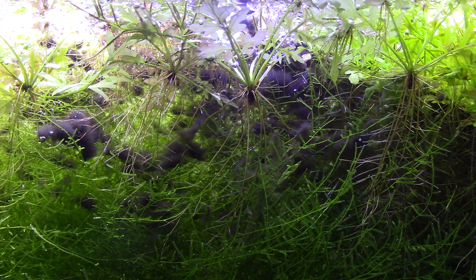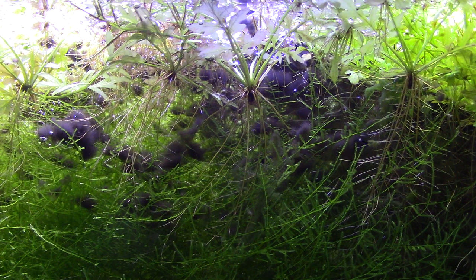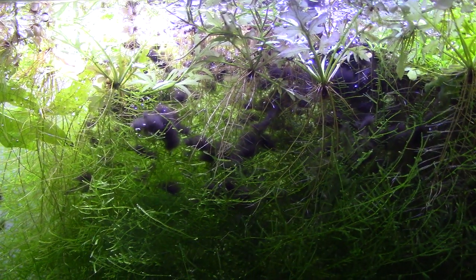Once the scuds have done their work and the tank is clear of surface algae, I just remove the water sprite, java moss, and other plants. All the nutrients those plants were using are suddenly free in the aquarium — no algae to use them, no plants to use them — and that allows the green water to bloom. You want all surface algae gone because it will out-compete green water. You want all the plants gone too, for the same reason. Keep the lights on and keep the scuds in there to prevent new surface algae from growing, and all those nutrients turn into green water.